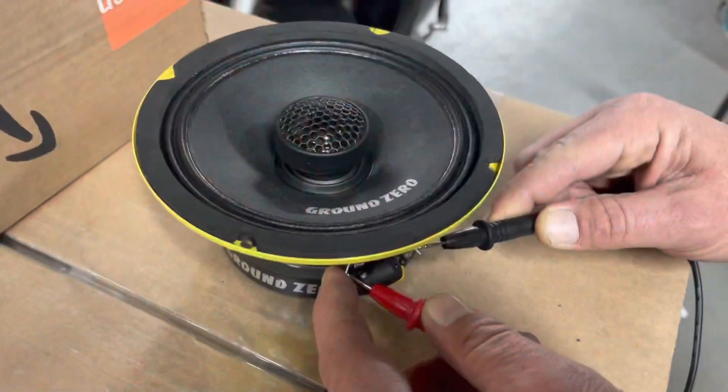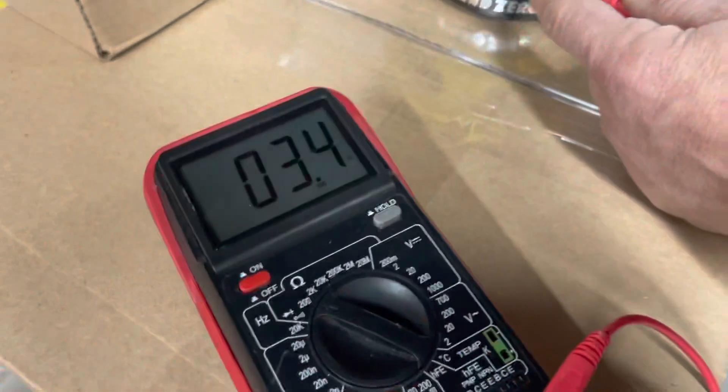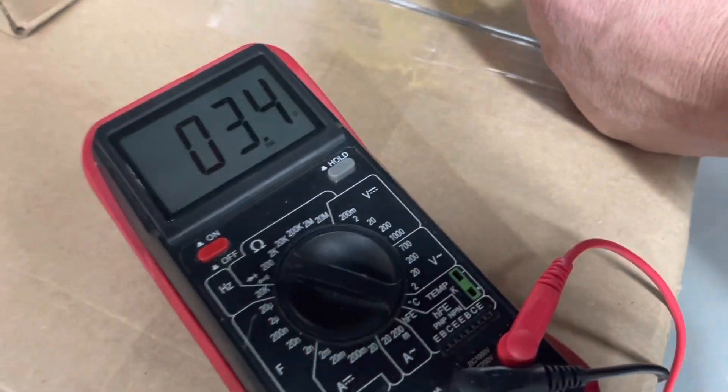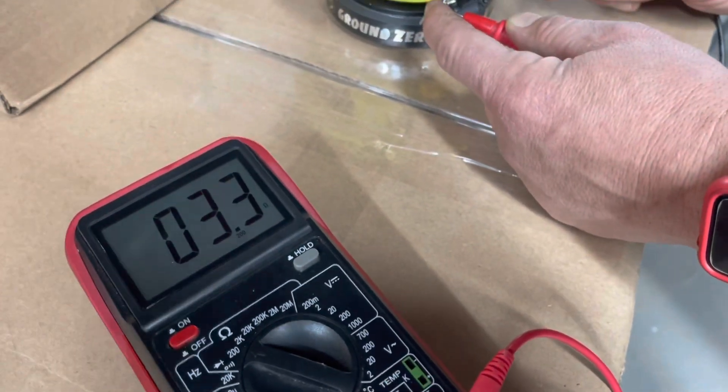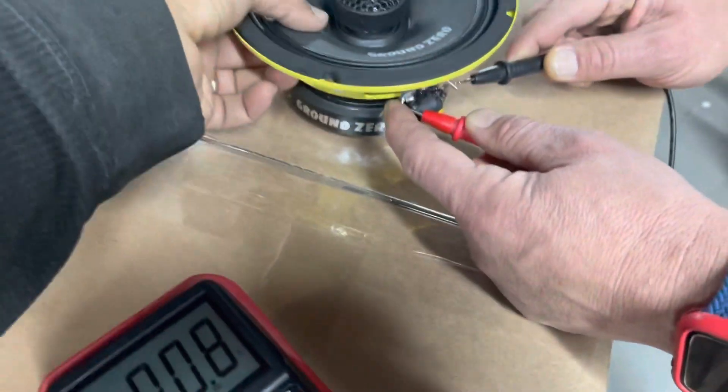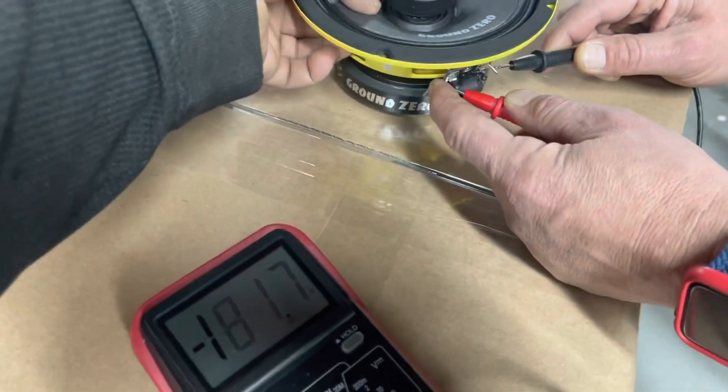You can use a meter to see if the speaker is open or shorted, but it will not tell you if the speaker is good. So we have a four ohm speaker and we use a standard multimeter set to the 200 ohm scale, and the speaker is reading 3.4 ohms. You move the cone to make sure that the voice coil is not frozen.